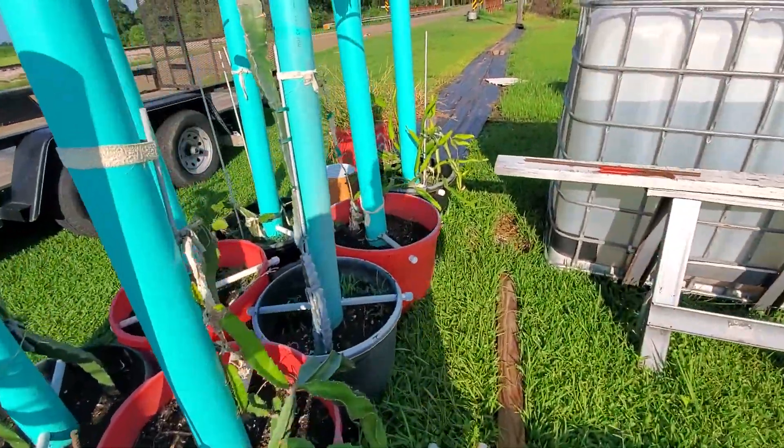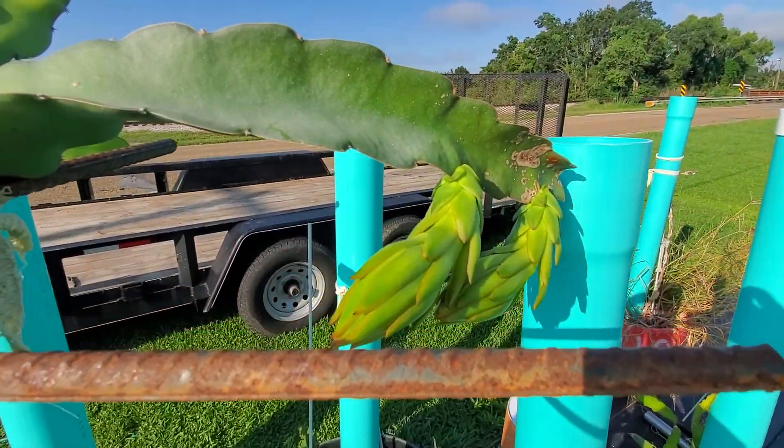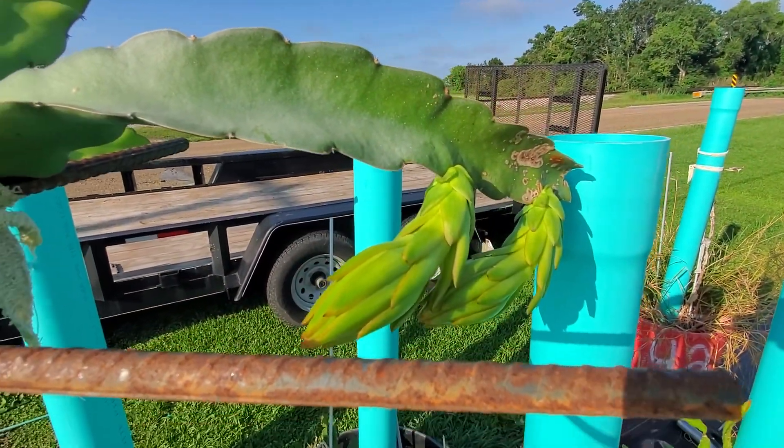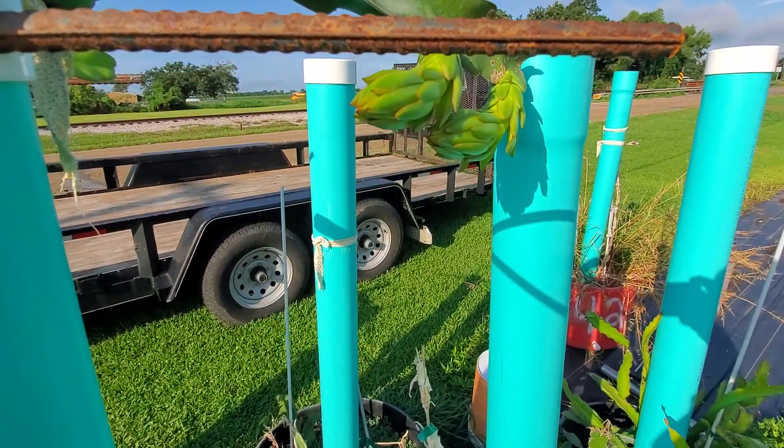And then all the way at the end we have a double, and this is just called a K1. Got this from Mr. Tie over at Spicy Exotics. Most of the plants I have come from Mr. Tie — he's pretty local, about 30 miles north of me.